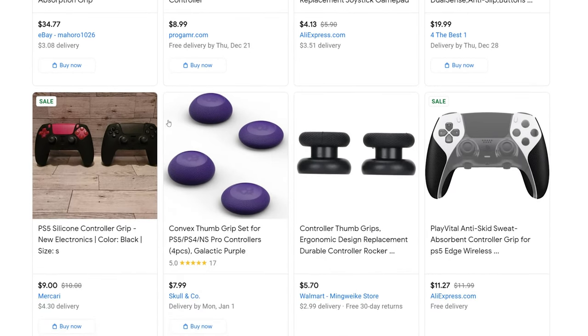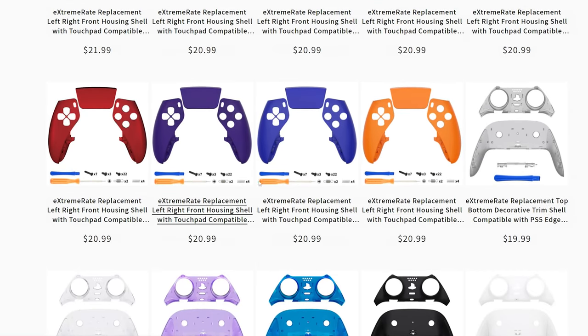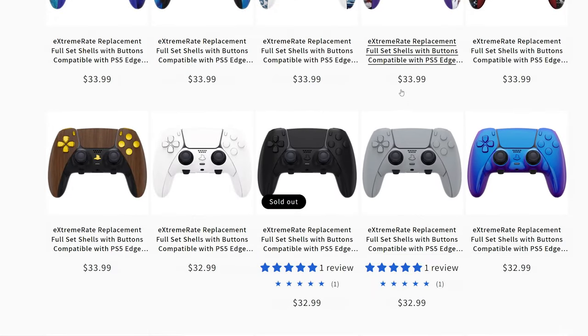There are multiple options you can get, like body skins or rubber grip replacements. Today I'm going to review the replacements from ExtremeRate, which gives you multiple color options and full shell or only rear and front part replacements in various styles.